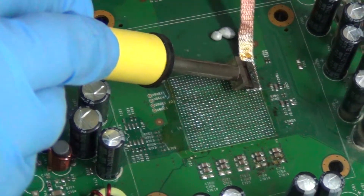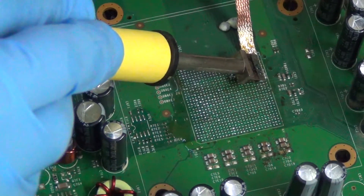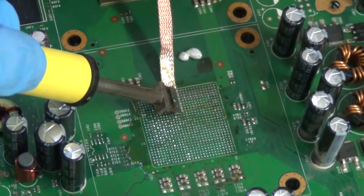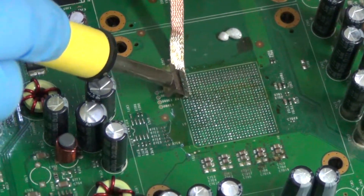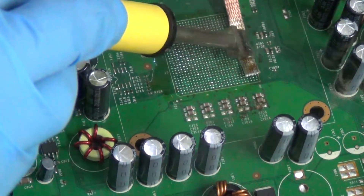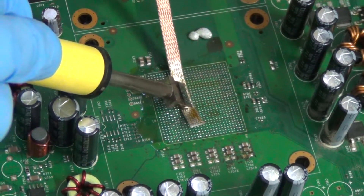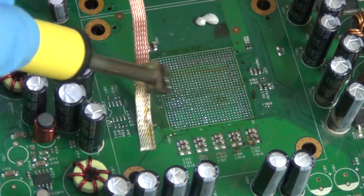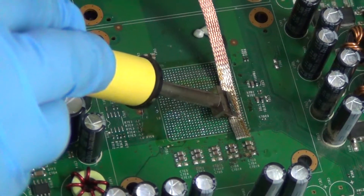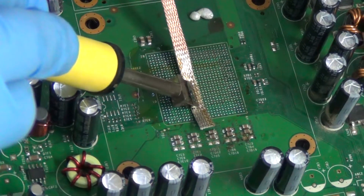I will now be using the BGA braid to clean the residual solder off. This BGA braid and iron combo works really well. As you can tell, the braid is used yet it still cleans really well.